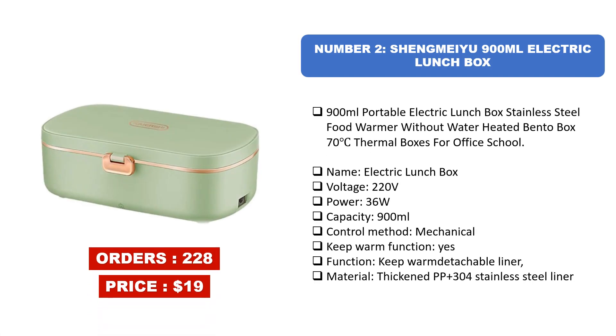Number two: Shangmai U 900ml electric lunchbox. This 900ml portable electric lunchbox features stainless steel food warming without water heating. It is a bento box that maintains 70 degrees Celsius. Specs: voltage 220V, power 36W, capacity 900ml, mechanical control, keep warm function included, detachable liner made of thickened PP and 304 stainless steel.